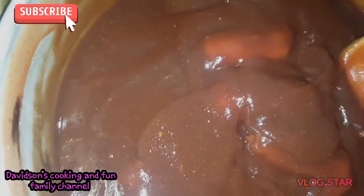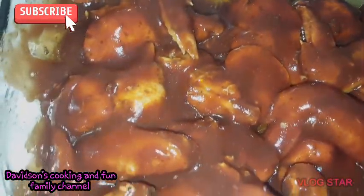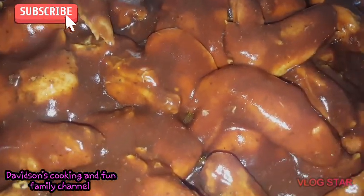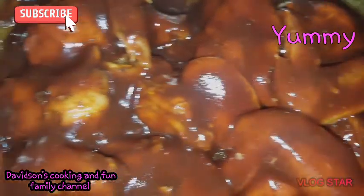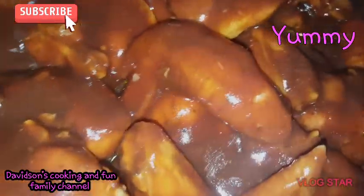I'm going to do all of them just like this. Homemade barbecue sauce on my barbecue wings — I'm about to go back into the oven now.